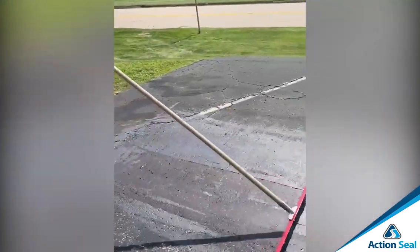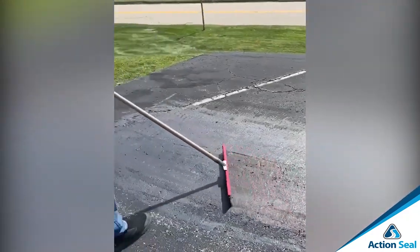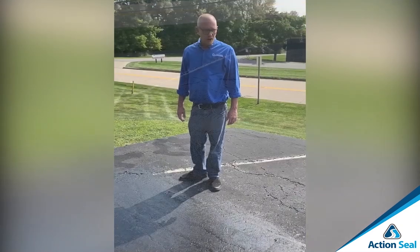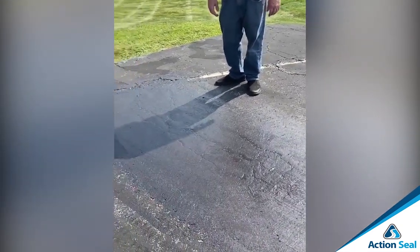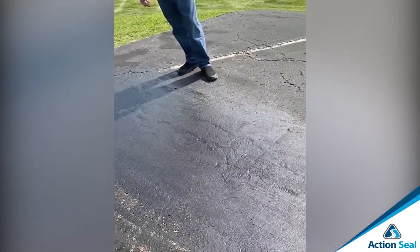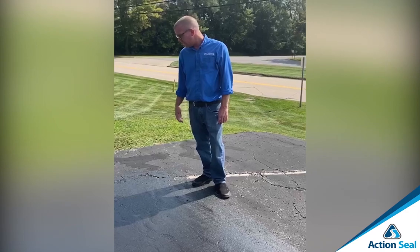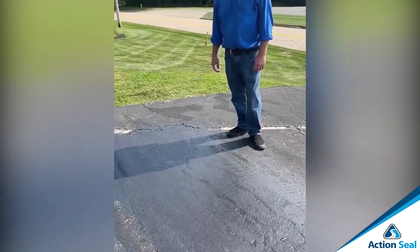And then you just want to fine tune your edges, getting any excess off and spreading it into the mix. So we finished up our second coat here and we're going to let this cure out. As you can see, the second coat really hides those voids. Clean up on Gator Patch is simple — just water. Just make sure that you get your tools clean before they dry off. As you can see, it fills in the voids very nicely.